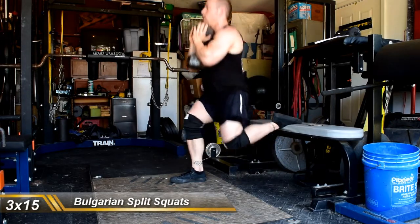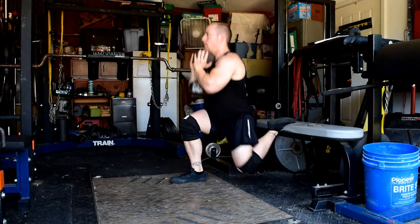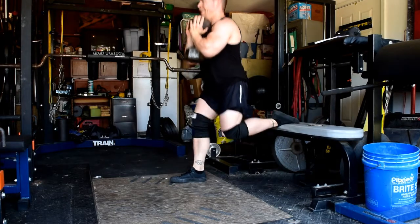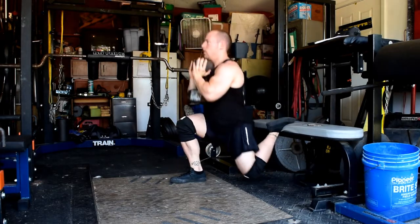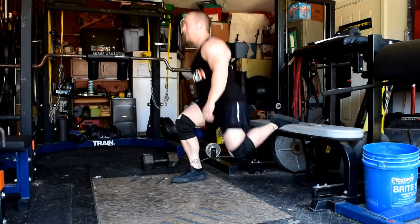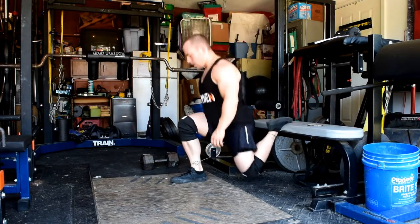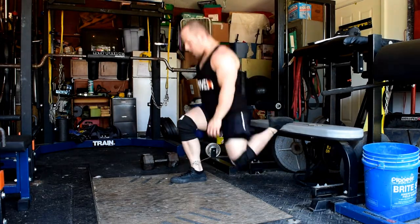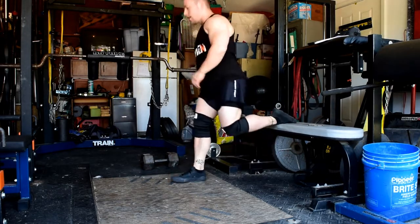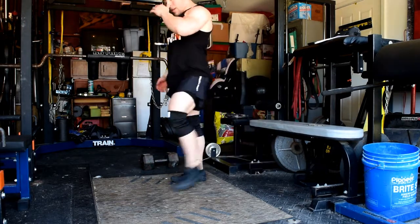Then went to some Bulgarian split squats, holding in the goblet position. I like the regular just holding the dumbbells in your hands, but the goblet position does a great job when you really want to increase time under tension. It kind of lets me just bang them out. I did a drop set for each leg — knocked out my sets of 15 and then, on the last set, did another 15 on each leg.